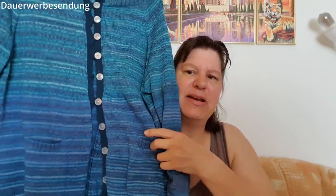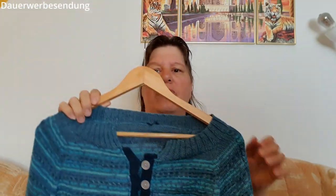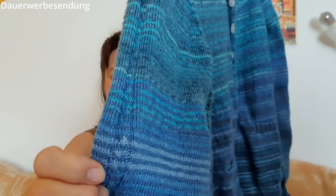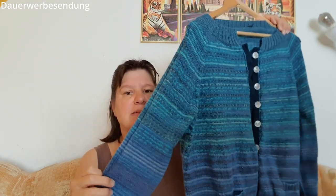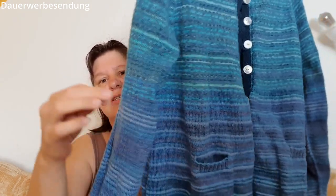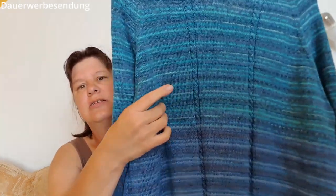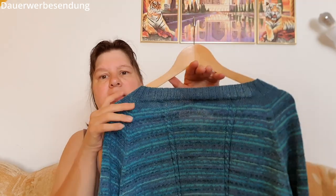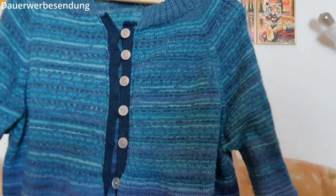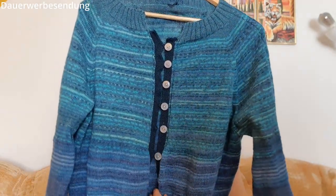Gewaschen habe ich sie noch nicht, aber ich sollte die Jacke einfach mal in der Waschmaschine waschen. Das ist ja reine Sockenwolle. Für die, die es vielleicht noch nicht gesehen haben: Das ist eine Jacke, die ich selber kreiert habe, mit Zöpfen links und rechts an den Armen. Der Rest ist einfach Sockenwolle, die ich zusammengesucht habe – relativ viele Blautöne, die ich letztes Jahr zusammengesucht habe. Eine Strickjacke mit Taschen links und rechts, und auf der Rückseite verlaufen auch Zöpfe, jede sechste Runde gezopft. Im Genick habe ich verkürzte Reihen eingebaut. Das ist ein ganz einfacher RVO.